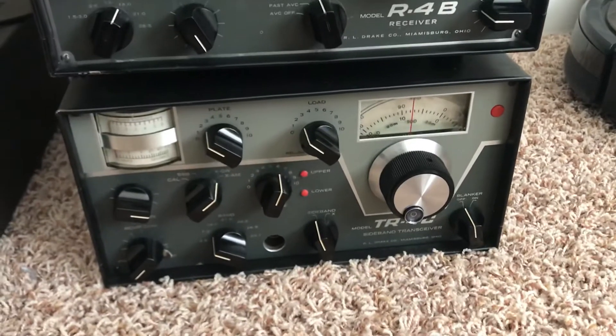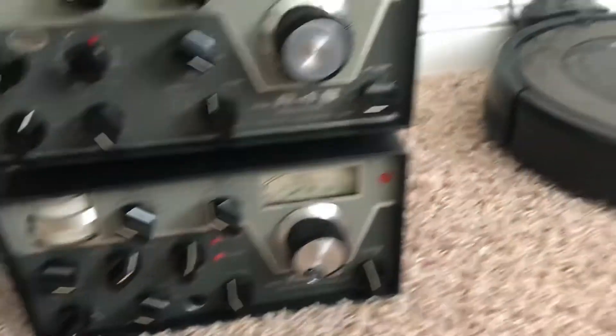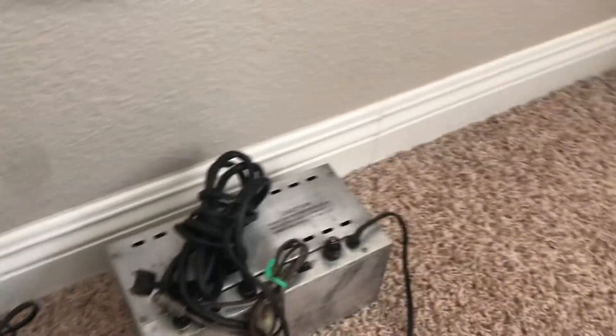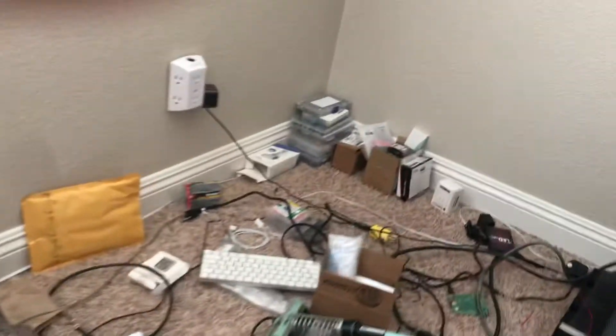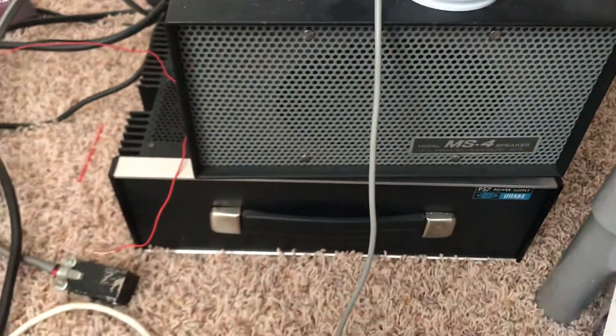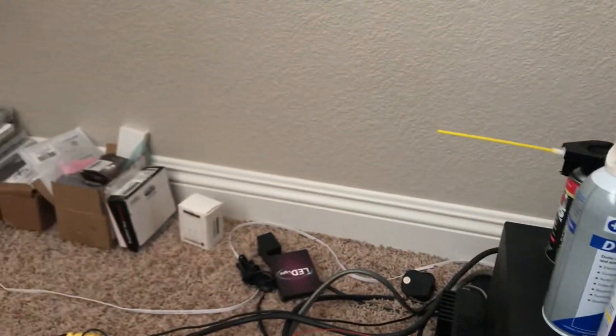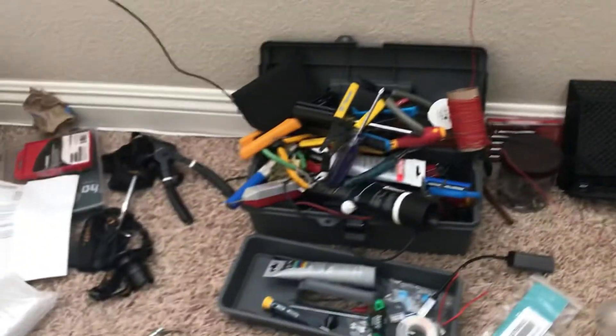That's the radio stack as it exists today. I also got a spare power supply here that works pretty well. I've been trying to get these parts all straightened out and get the place cleaned up. I've done some cleaning up but I've got to find the shelves. There's the good AC4 power supply that I have, and the power supply for the TR7.